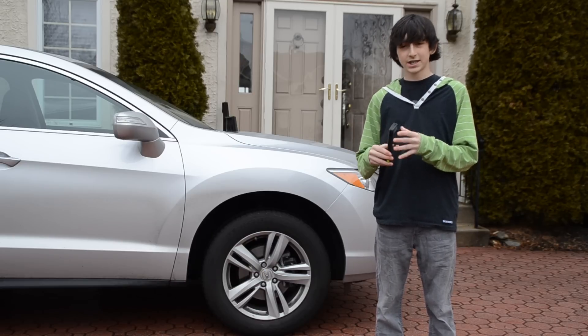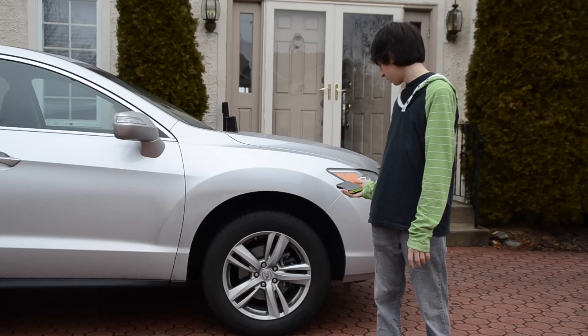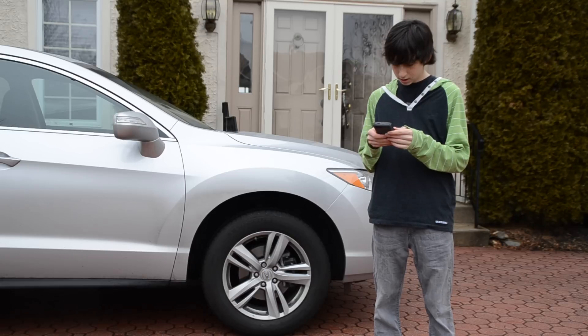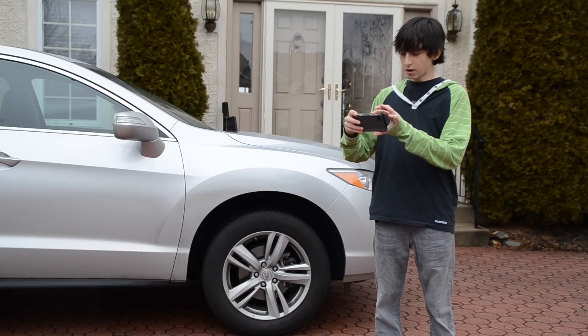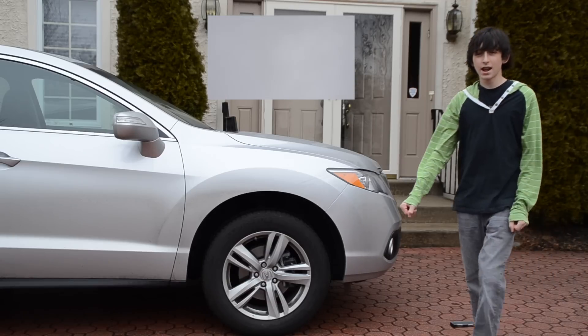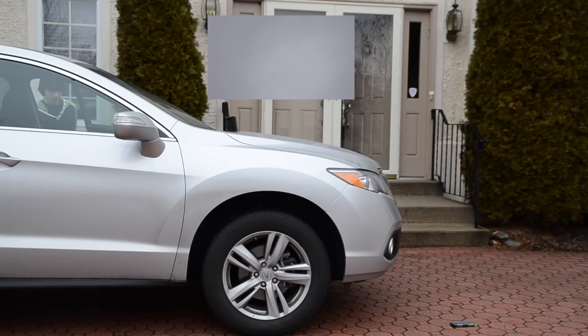The drop test might not have been a huge success, but we still have one more test to do — that is the crush test. Right here is my family's car. I'm going to put this right under the tire, run it over, and see how it holds up. I'm going to start a video recording on the phone, put it there, and go in the car. I'm a little bit nervous for this test, but I'm going to try it anyway.